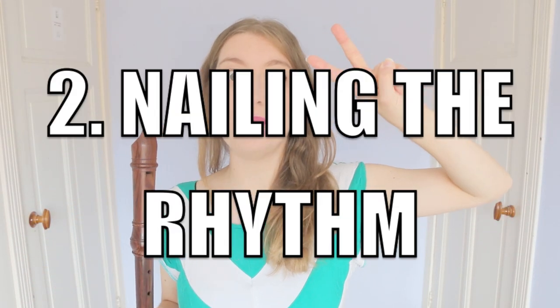Tip number two: nailing the rhythm. Before you can play it, you have to make sure that you can sing it, which means you have to know how it's actually meant to sound. So if it's a rhythmically tricky bar, take some time to go through, mark in where the beats are, mark in if the notes fall on the beat or between the beats. Notes that fall on the beat I draw a circle above, and notes that fall on the half beat I draw a cross above. Then get your metronome out, put it on a slow setting, and make sure you can sing it rhythmically.